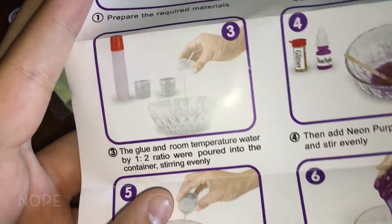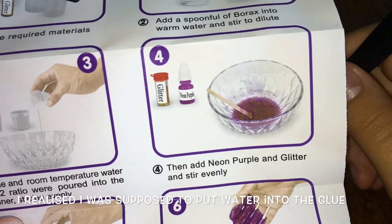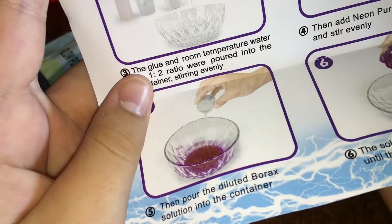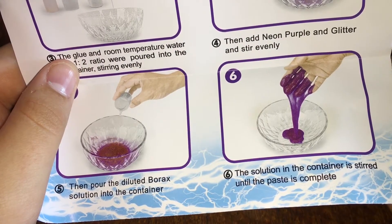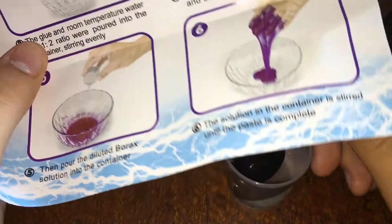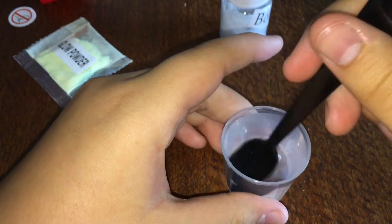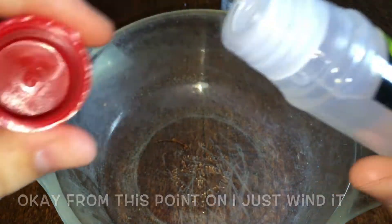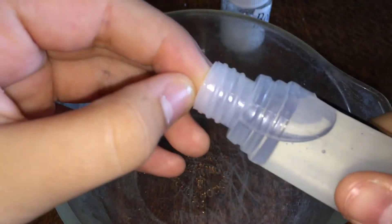Is that just me or did that not make sense? Okay, so then add neon pepper glitter and stir evenly, then pour borax solution into the container and stir until the paste is complete. Okay, thanks for those well-detailed instructions. So I guess we're just going to put that aside and add our glue into our bowl.